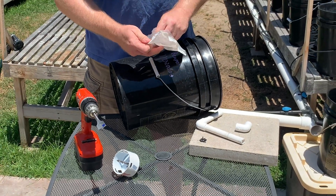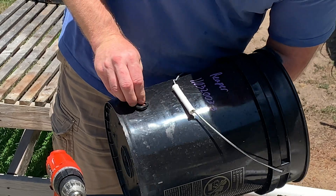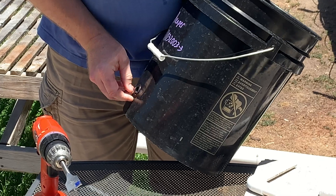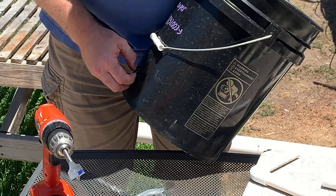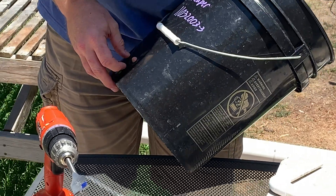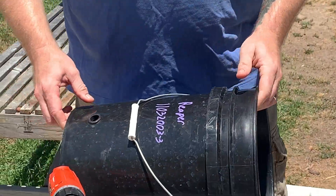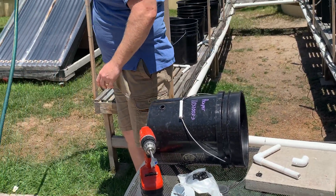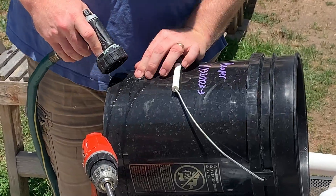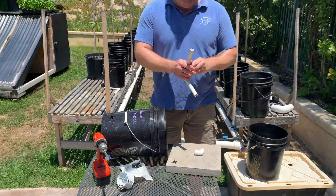Then take your grommet, which you'll see fits perfectly snug into that hole. It might be just a little bit tight, but that's okay because we want it to be watertight. Now this is kind of a tricky part. Normally what I'll do is take a little bit of dish soap to help the pipe get in there. I've got mine measured out because I've had these for a couple years now.